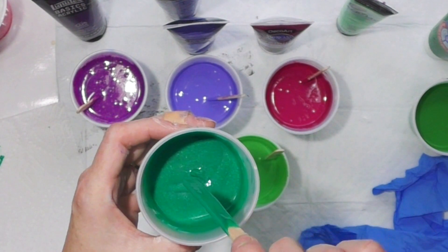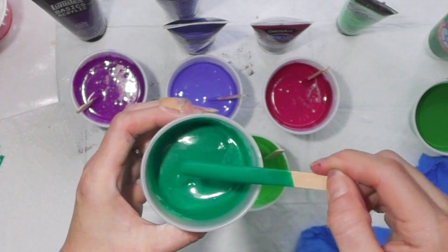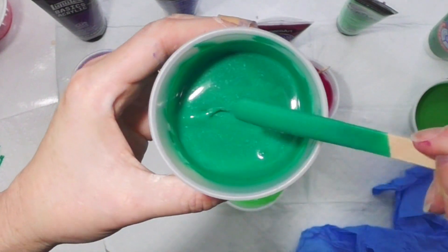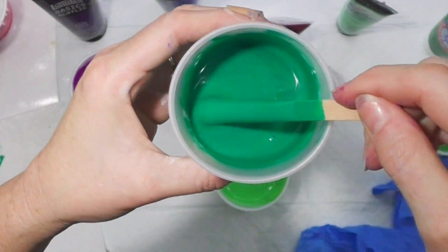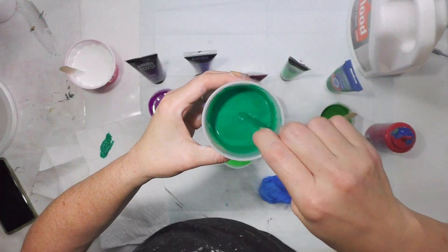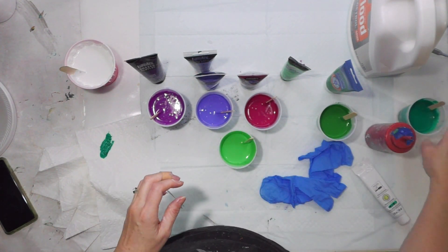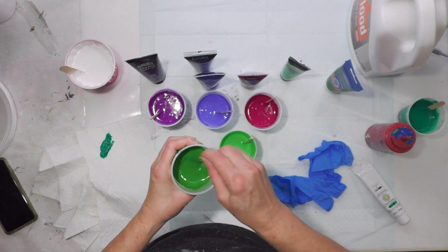That looks pretty good. You want it to fall off your stick with just a slight mound when it lands on the surface of your paint. I'm going to check each of the consistencies.